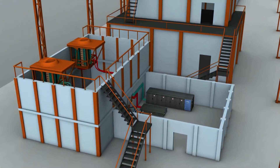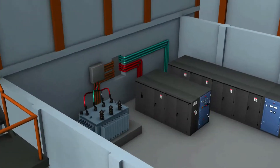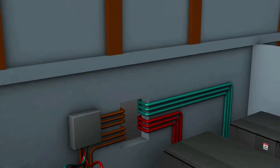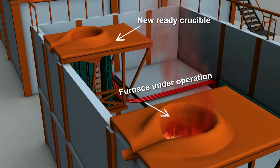Installation of the sintering panel can overcome the limitations associated with sintering heat. The sintering panel is a dedicated power panel applicable during sintering heat. It shares the load between the induction furnace under operation and the newly ready crucible that needs preheating.